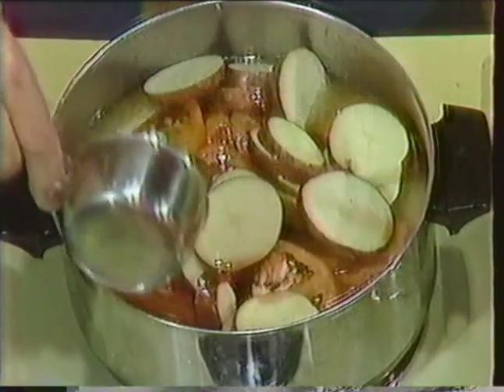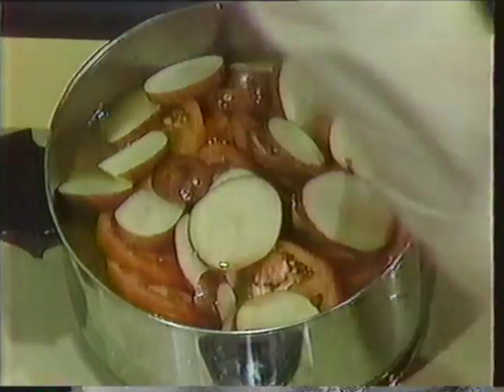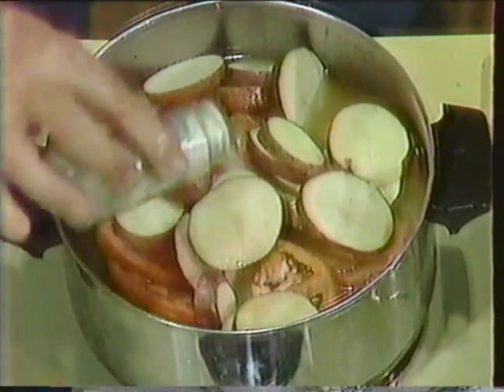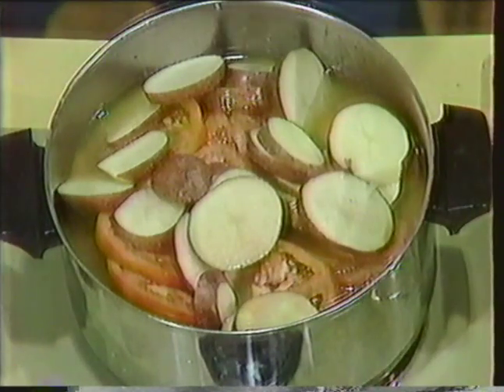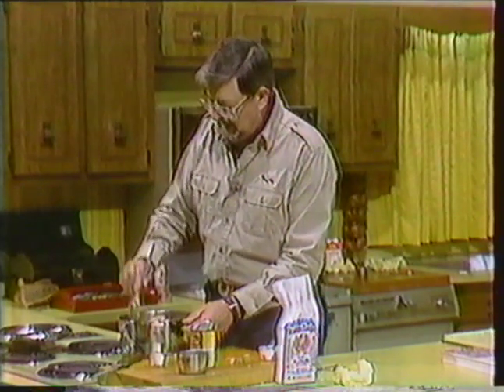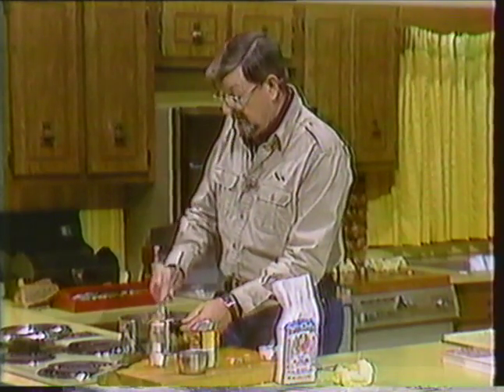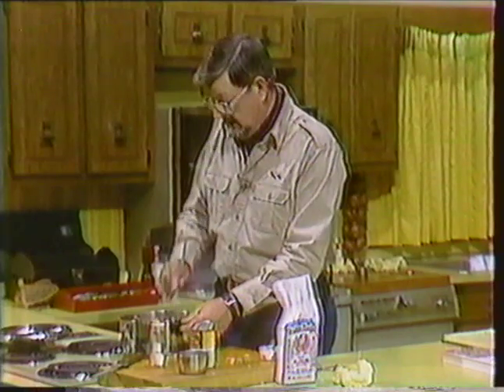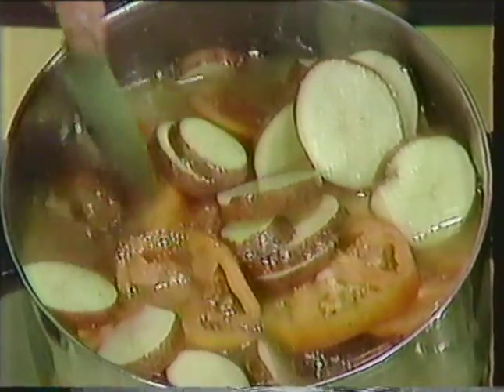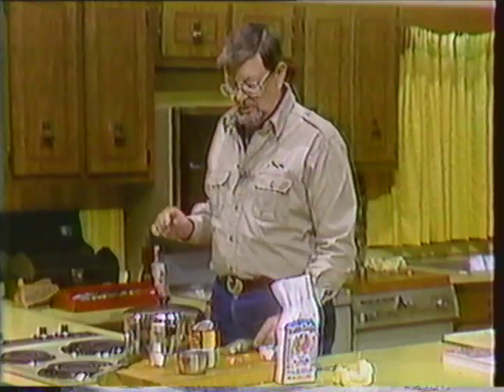And three-quarters of a cup of the burgundy, and salt it to taste. We're going to let it cook about an hour and a half, just simmer on low. So we won't have a chance to see what the finished product is going to taste like. It's just, as you can already see, it's kind of a stew — a goose stew — but it's Spanish style because of the vegetables that are in it and the wine. So we're going to cover it and let it simmer for just a few minutes.